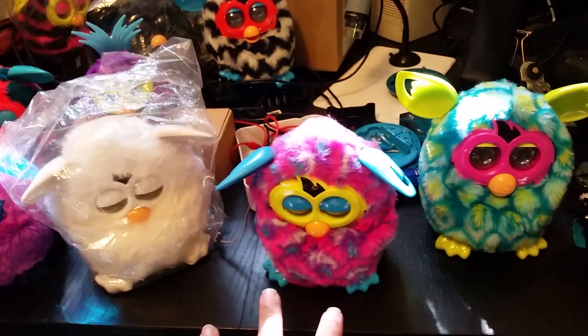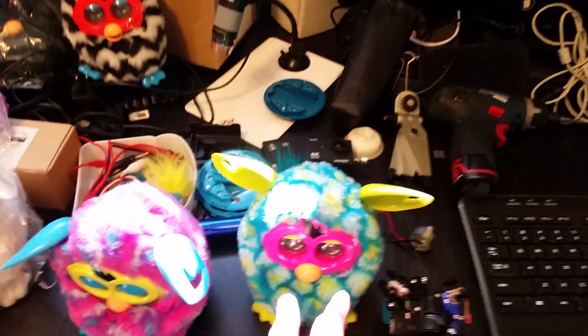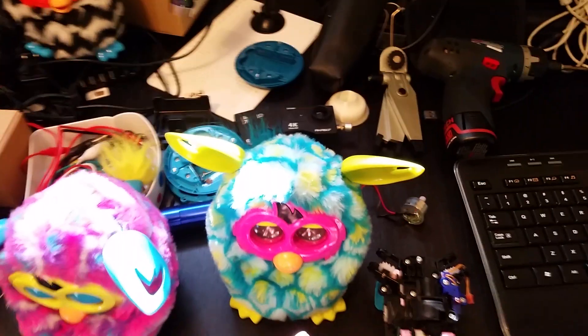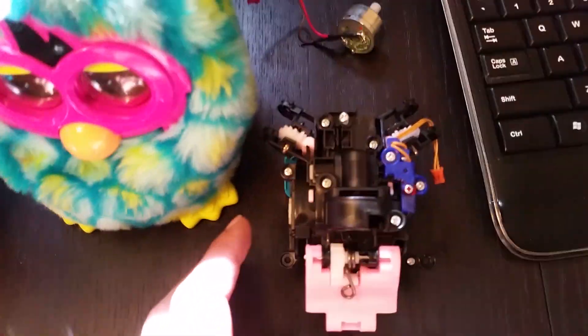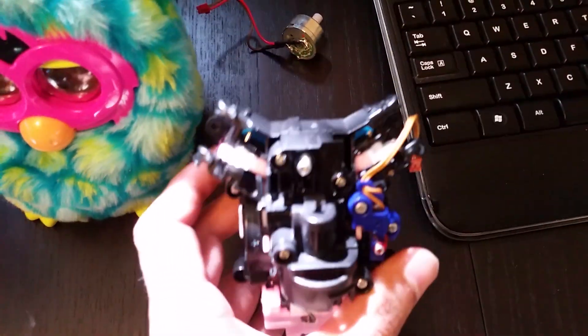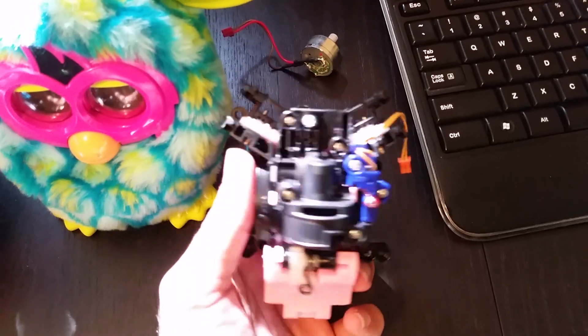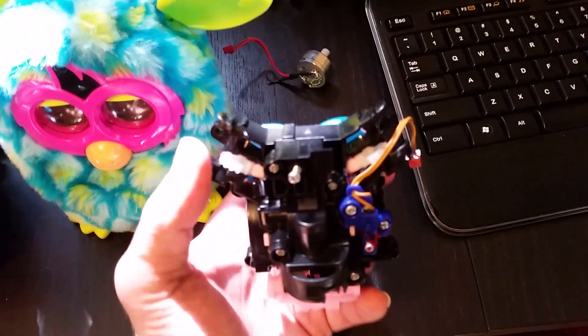Here's the thing — I recently bought three Furbies, but for whatever reason they don't move. So I went to the dissected Furby, the one that we utterly tore apart, and I tried to understand how the gearing mechanism works. It's basically a single closed-loop system.